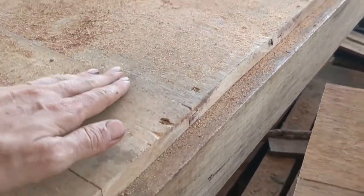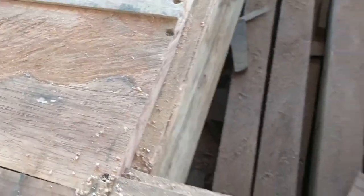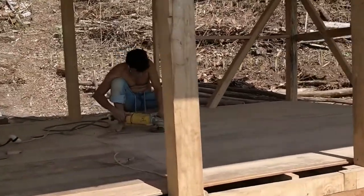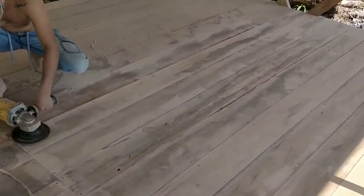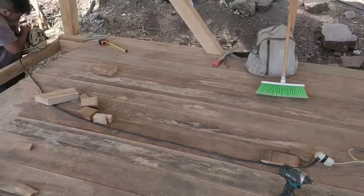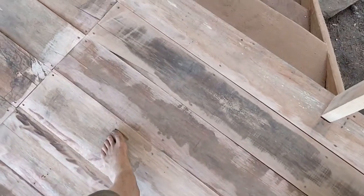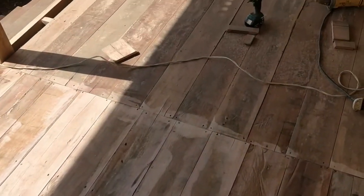Then we'll sand it down and cover it with linseed oil. Nice and clean. Next step is we'll be using some wood filler to fill the holes, then sanding again, and then linseed oil.